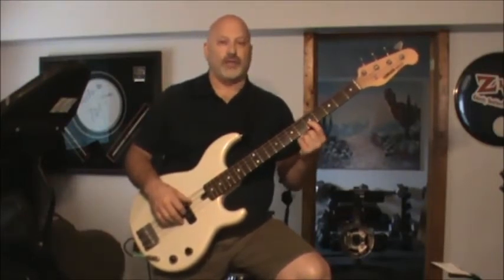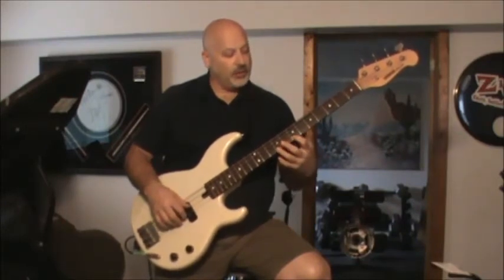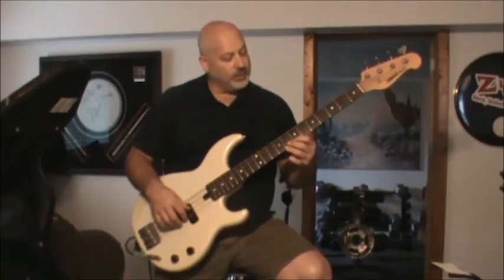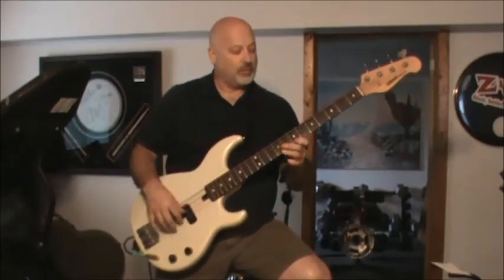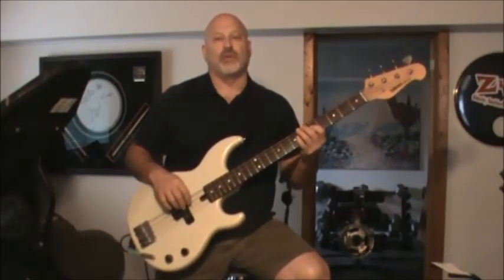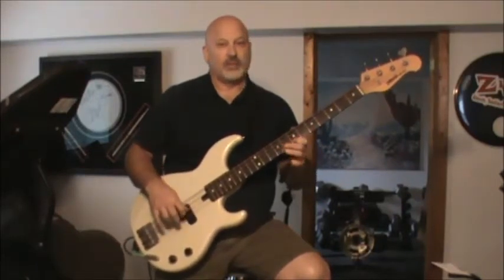He's taking the G on the fifth fret on the D string and playing the two notes up here on the seventh and the ninth, which is going to be your D and your E. So at the beginning it's five notes — one, two, three, four, five — and then just nine, seven, nine. That pattern is going to repeat for all three chords during the verses.